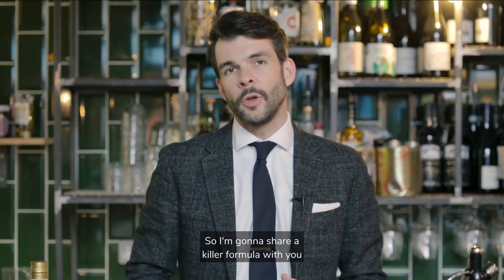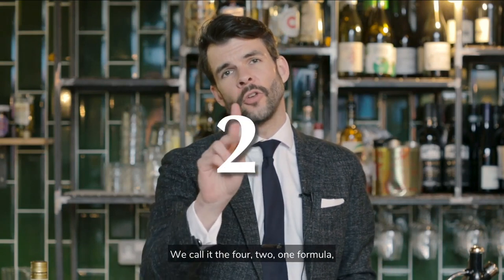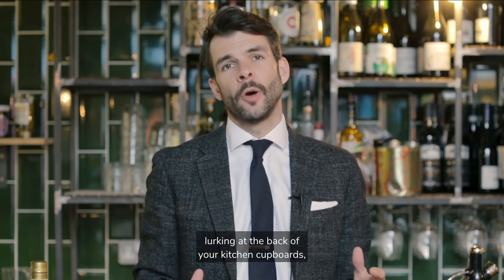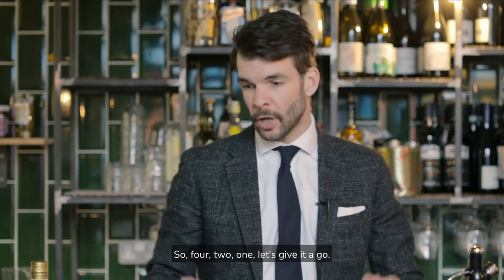So I'm going to share a killer formula with you that will really help when you're thinking about balance. We call it the 4-2-1 formula. And no matter what spirit you've got lurking at the back of your kitchen cupboards, this will make a good cocktail, I promise. So 4-2-1, let's give it a go.